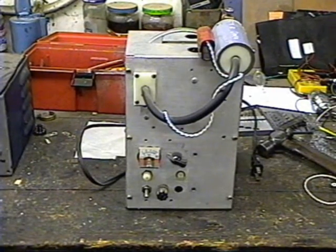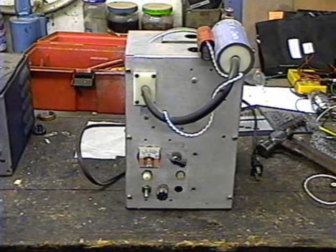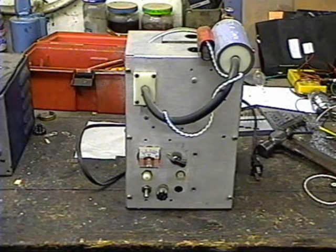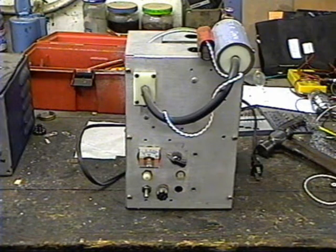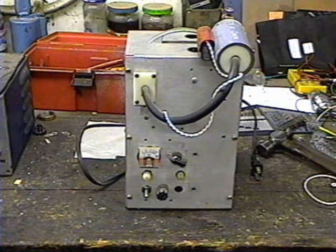The vacuum system is capable of pulling 10 to the minus 5th torr vacuum on the tube, which is completely satisfactory for operating a vacuum tube. However, once you seal the tube off, there will be continuous out-gassing from the glass and the metal elements of the tube, even if you bake it for hours. To stop that gas from affecting the operation of the tube, we use a getter.